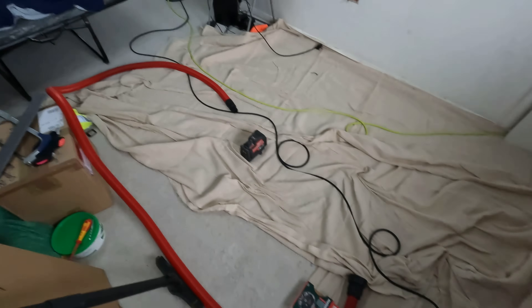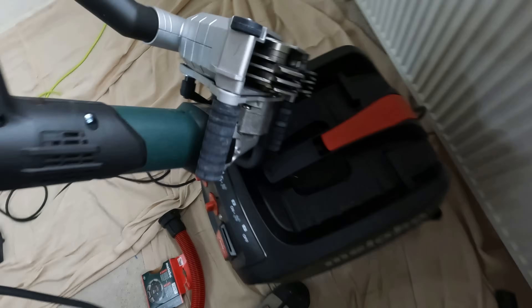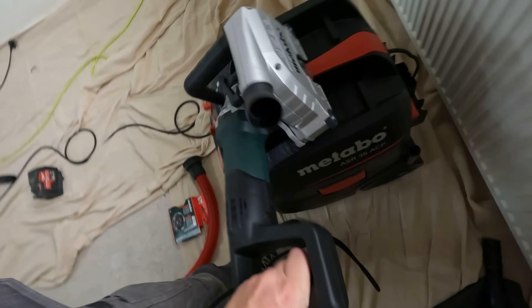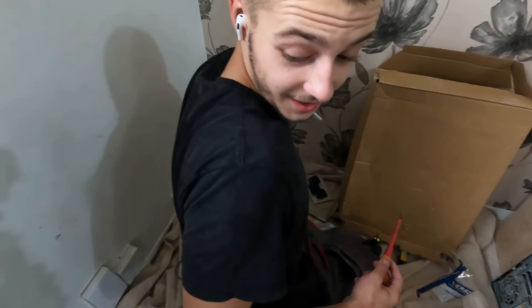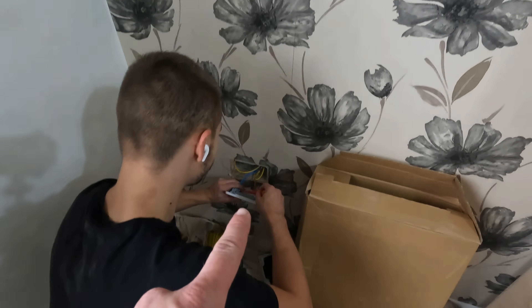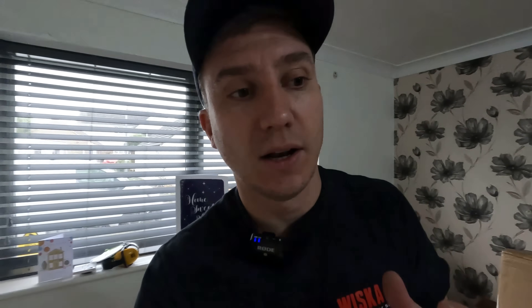Today it's all about the wall chaser. This is our first go with the Metabo wall chaser. Look at that — fresh blade! Excited. You'll notice there's no chase on this one; we were very lucky pulling some of these cables in.